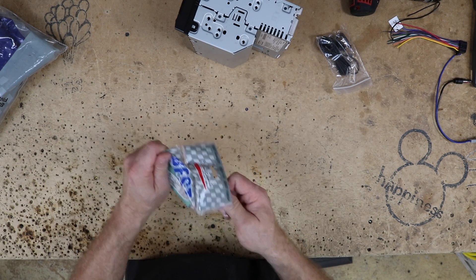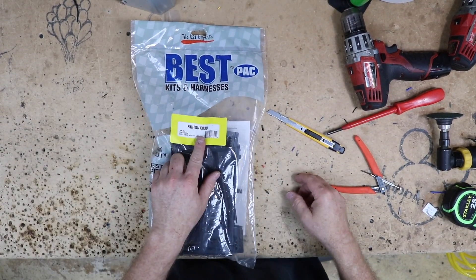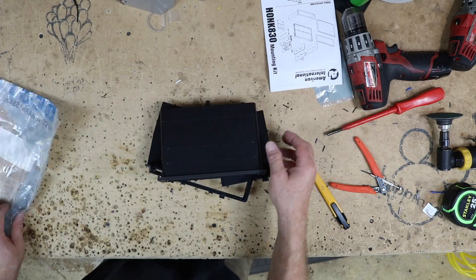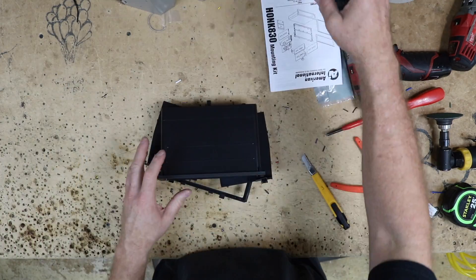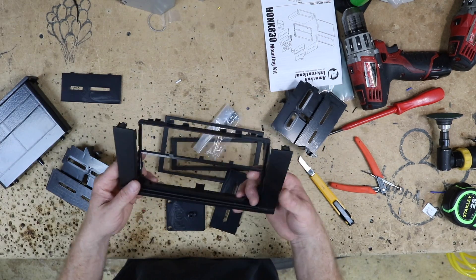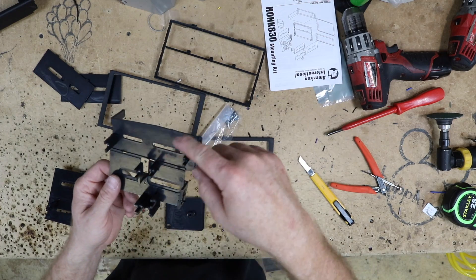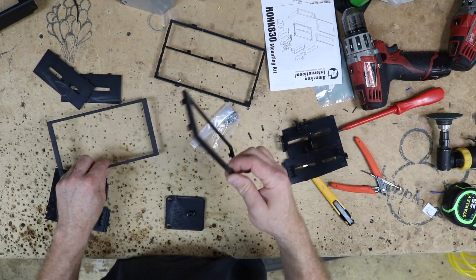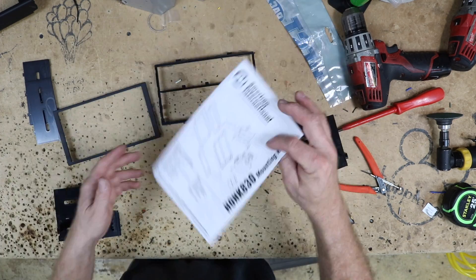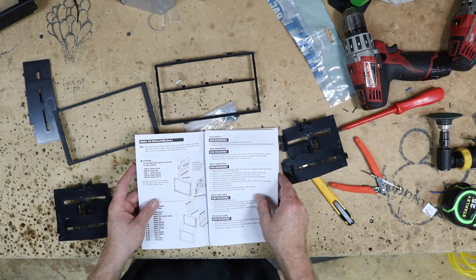We're going to use the BHA1721 harness — this is just your standard Honda harness. For the dash kit we're using the BK HONK 830. I'll tell you, this kit is no fun to build, so if you can find a different kit by all means go for it. It's a universal double-din kit with all these funky pieces. We throw away the pocket, remove the single-din piece and back brace. What we do need are these specific brackets. The owner's manual will tell you how to remove the radio and assemble the dash kit.